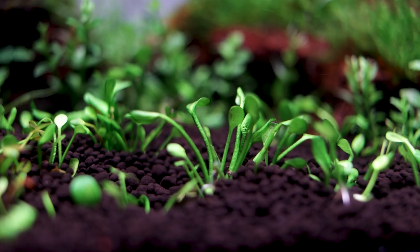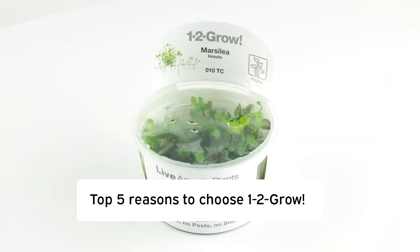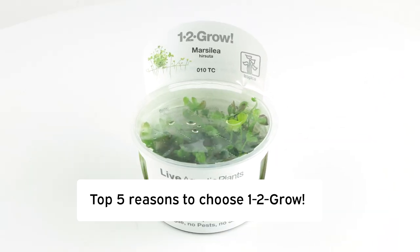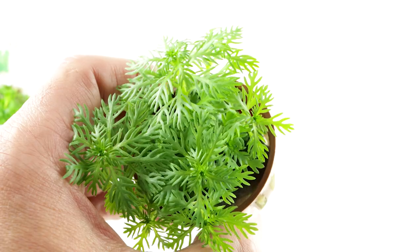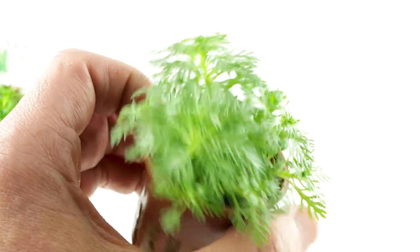Have you ever tried growing sterile baby plants from our 1-2 Grow tissue culture range? In this video we run through the top five reasons to choose Tropica 1-2 Grow over regular potted plants, but let's first have a look at how these regular pots are developed.